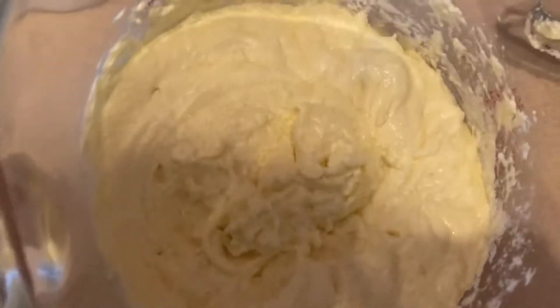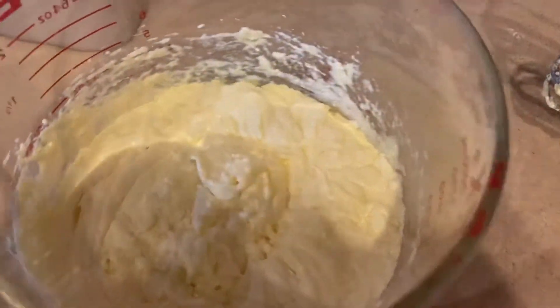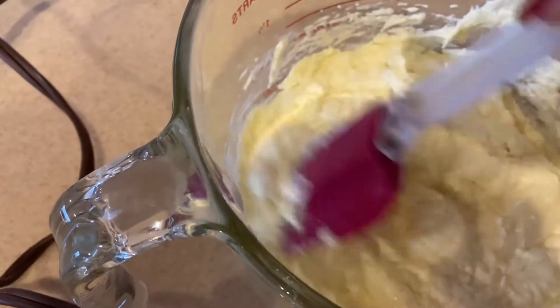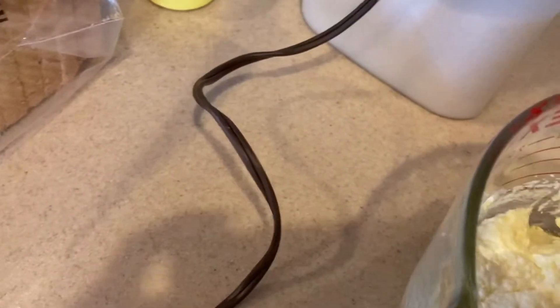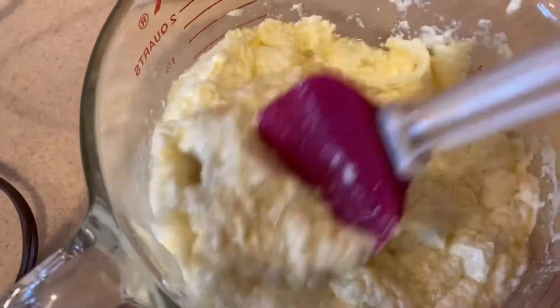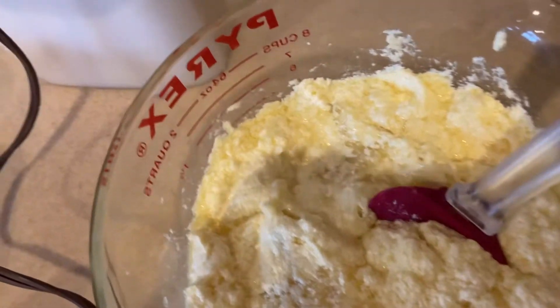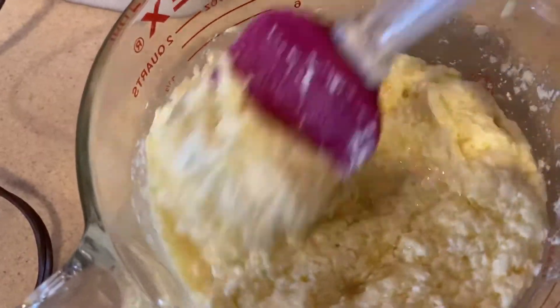All four eggs are blended in and it should look something like that. Now scrape the sides of the bowl with a spatula and then fold in the pineapple — just dump the whole can, juices and all, into your bowl. My mixer has a fold blend button, but for now I'm just folding with the spatula.